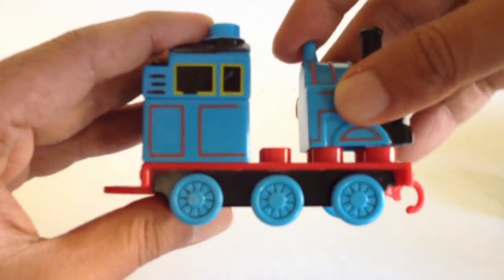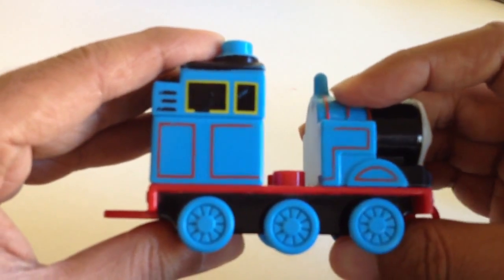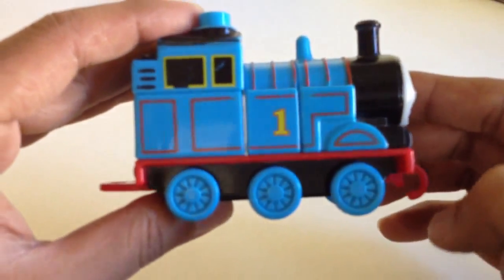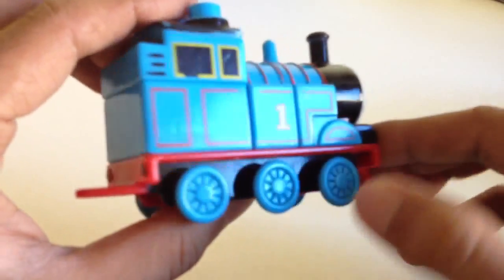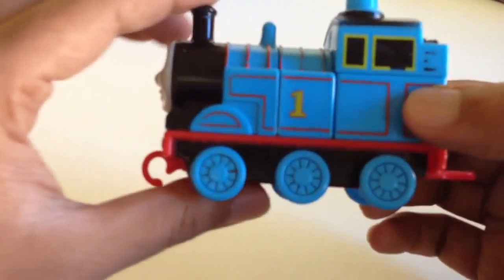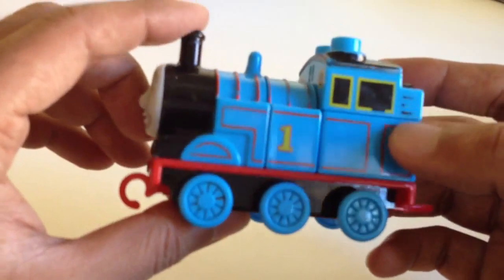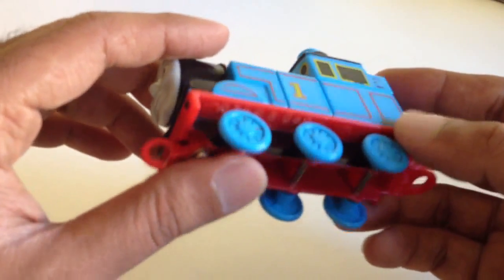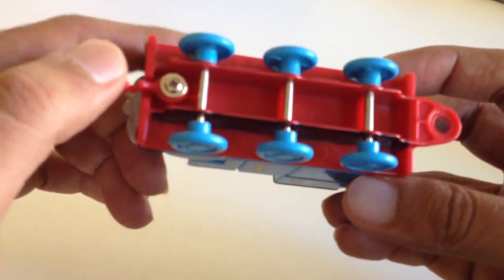Let me put the frontal one. Can you guess what I'm making? Something is missing — hey, this is Thomas number one! This is nothing but Thomas number one Lego. It has three wheels on this side and three wheels on the other side, so six wheels total.